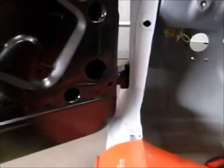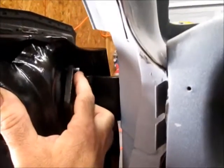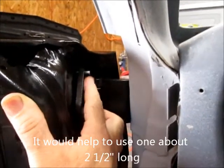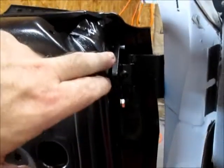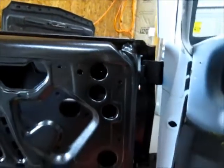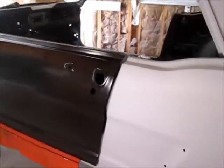One problem I had was the plate where the bolts go in — they didn't want to line up very well, they kind of sat low in the opening. So what I did is I took a piece of all-thread and threaded it in, using that as a guide to get it on the hinge, then started the second bolt down below. Once I had that one in I could support the door with that and work my way down to the other ones.